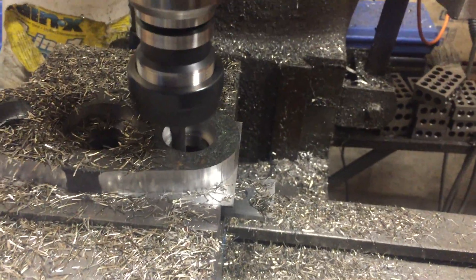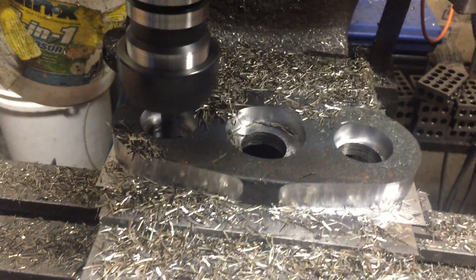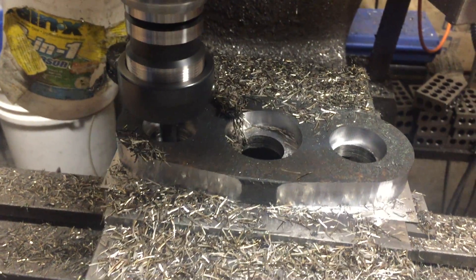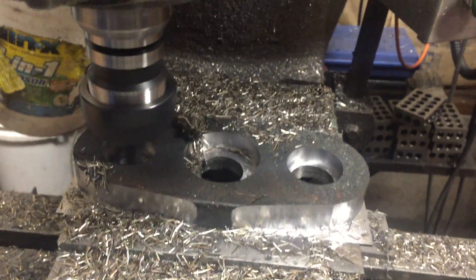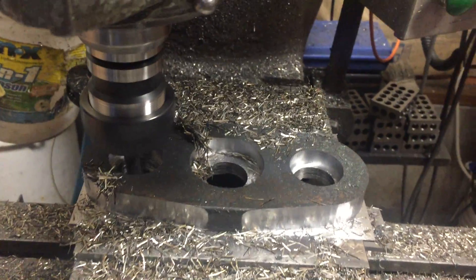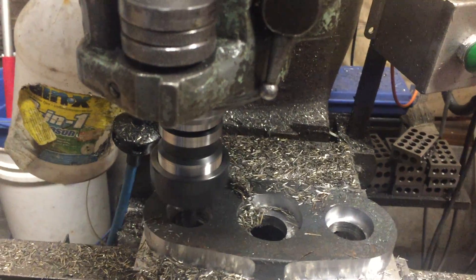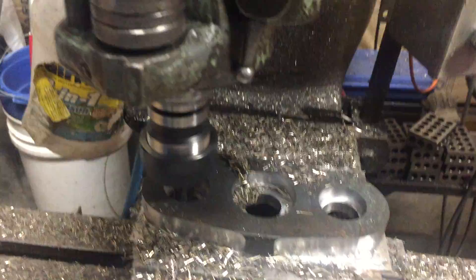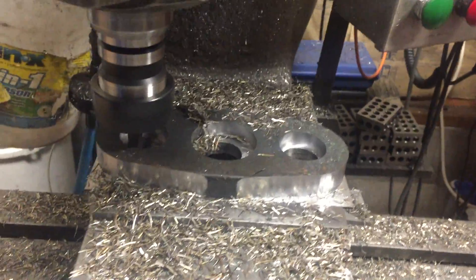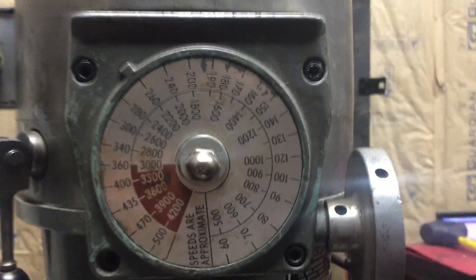It seems like the more we mess with the speeds and feeds, the better off we're getting. So we did cut these out in two steps of depth to get all of it. We did a little bit of air there, but we figured we'd take out all we could with the drill bit cycle. Looks like we're running right close to 2,750 to 3,000 RPM on this spindle — running 80 hertz, basically 2,200 up here.